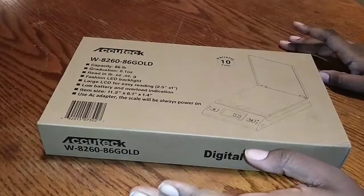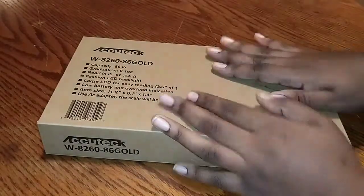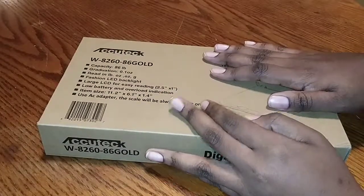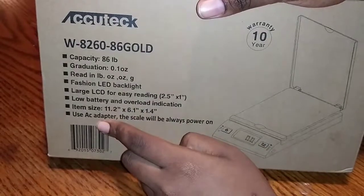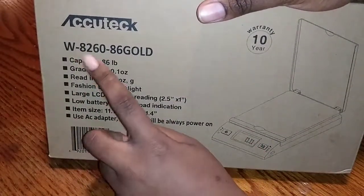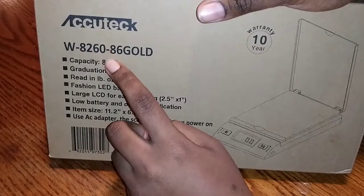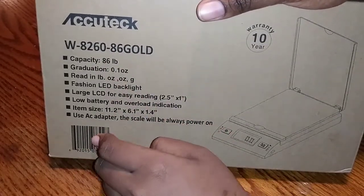Hey everybody, for the people that don't know me, my name is Danielle. Welcome to Danielle's Life Vlogs. I'm doing an unboxing of my weight scale — the Acutech, model W826086. It's supposed to be rose gold.